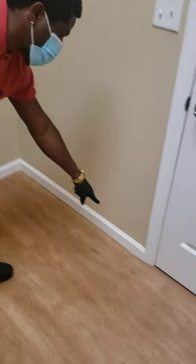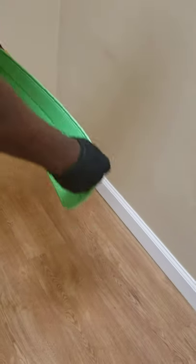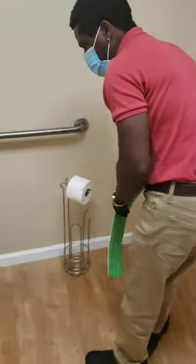Hopefully you can hear me through this mask, but stuff like these baseboards here — we want to make sure we get them. The way that I will get the baseboards is either A, a flat mop when you finish vacuuming, or B, come with a duster. Get your extended duster and just run along the baseboards like that.